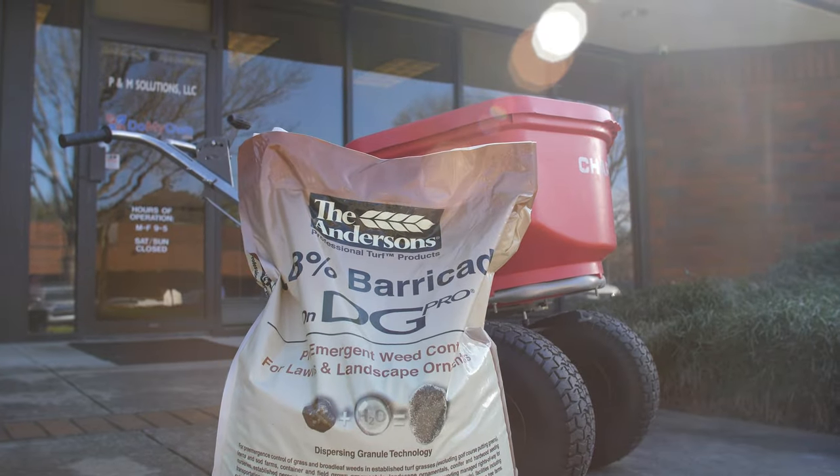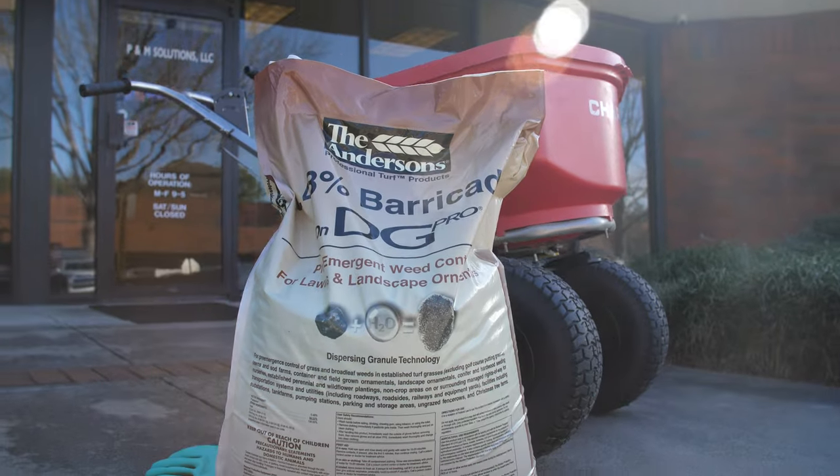Hi, my name is Kyle and I'm with DoMyOwn.com. Today we're going to talk about Anderson's 0.48% Barricade Pre-Emergent, designed to stop weeds growing before they germinate.